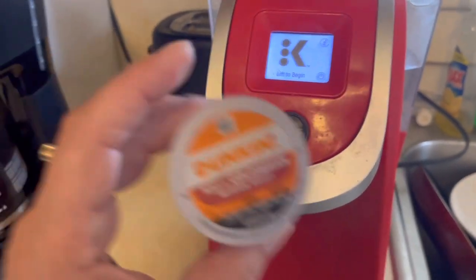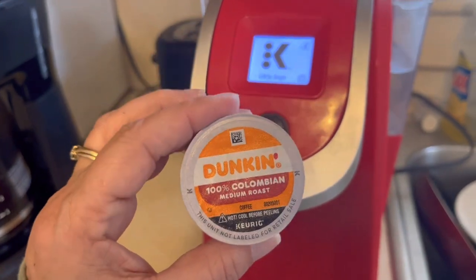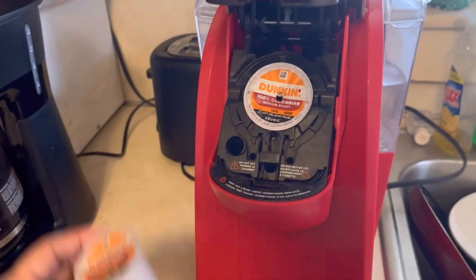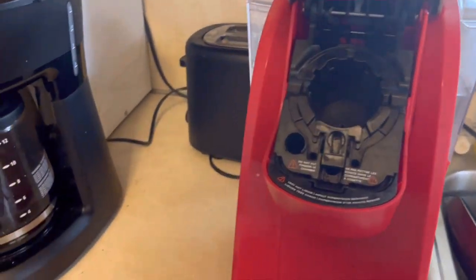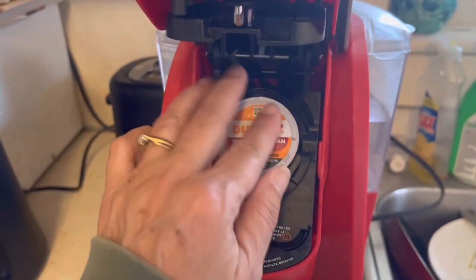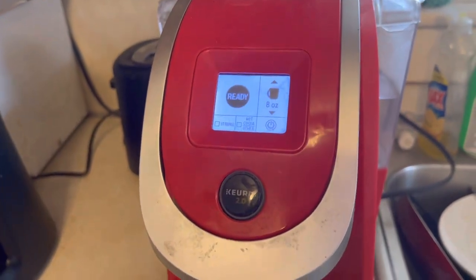Now it's time to take your pod — K-Cup pod, or whatever you want to call it. You lift this up, take out the old one, put the new one in, and close the lid.